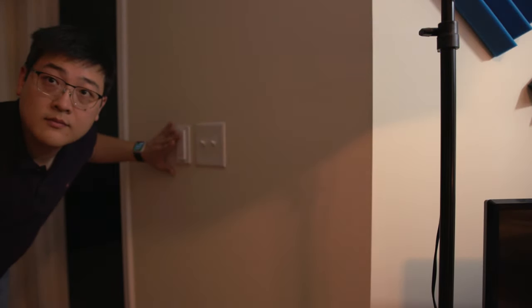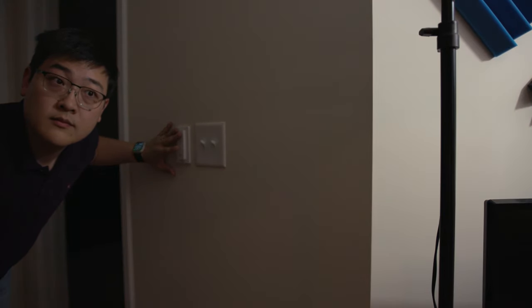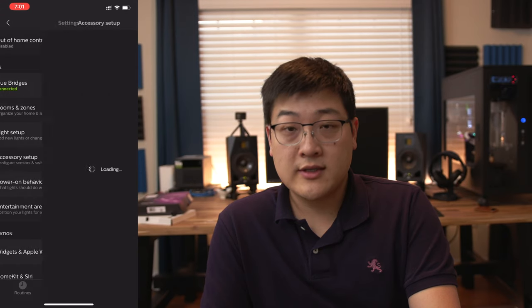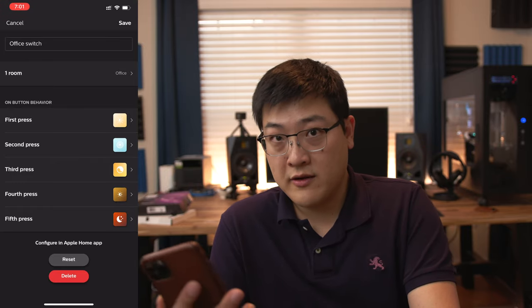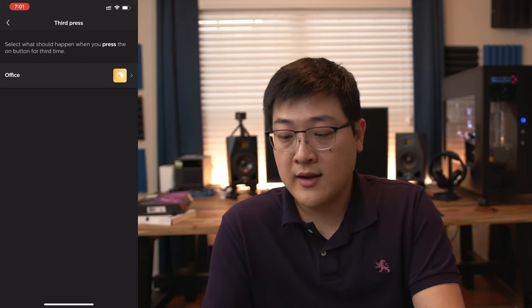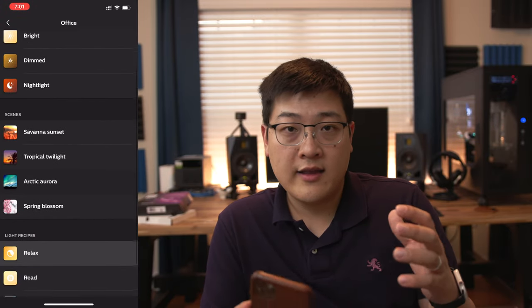Once you have everything configured and set up correctly, you can actually use accessories to control this room or control the lights. I have a switch on the wall that I normally use to control the two light bulbs above — by just clicking the switch, I can cycle through the different profiles. One is for reading, one is for shooting YouTube videos, and perhaps I'll program in a couple more scenes now that I've got the light strip in the back. To program the dimmer switch, all you need to do is go into accessory setup and click the dimmer switch. From there you can choose the behaviors of first press, second press, third press, and so on — these correspond to the preset behaviors you've set up previously.